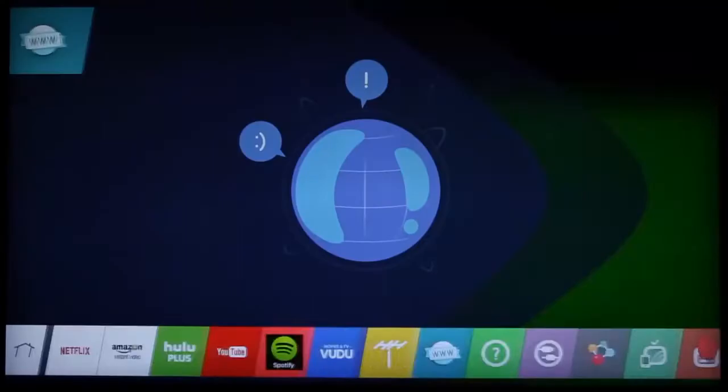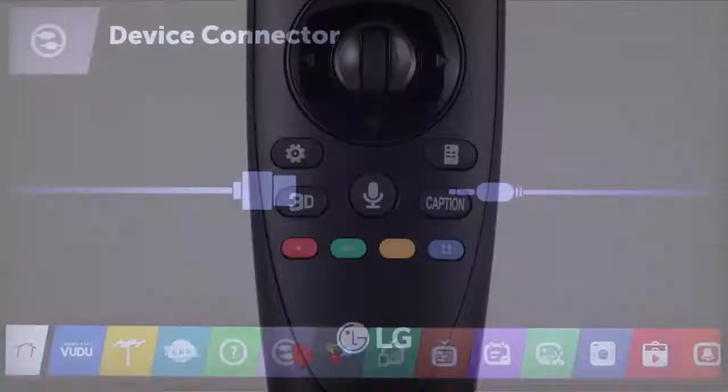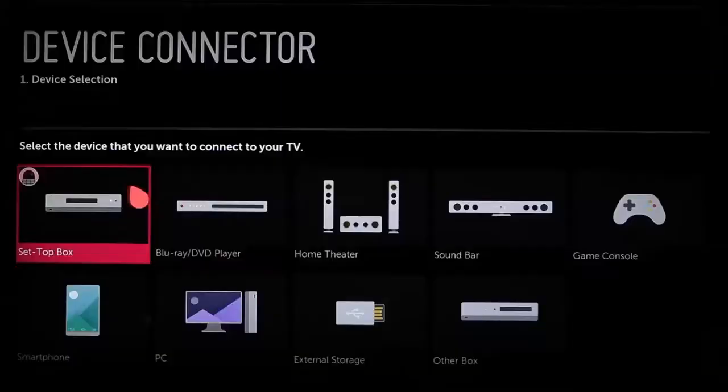To begin, press the Home button on the Magic Remote. Then navigate to the right until the All Apps array appears. See this tab with the icon of the two plugs? Click on it and launch the Device Connector. Alternatively, you can push the microphone button on the Magic Remote and say 'Device Connector.'